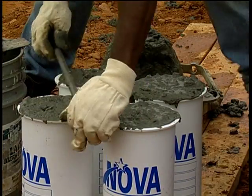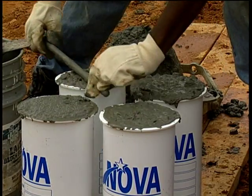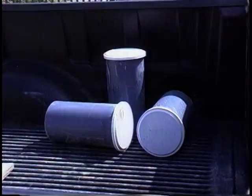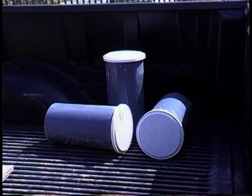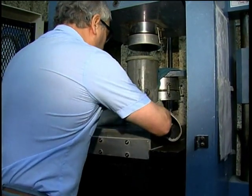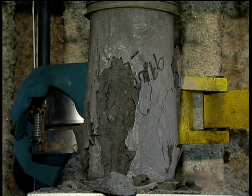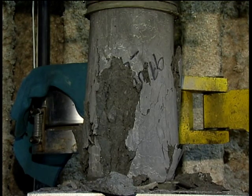First, be sure the cylinders were properly cured. Specs will describe curing procedures either on site, in a cure box, or in a lab. Watch for any mistreatment in handling or storage. Even unintended vibration in a truck can alter test results, so it's critical that cylinders be handled with care. After so many days of curing, cylinders are taken to a lab to be tested for compressive strength.